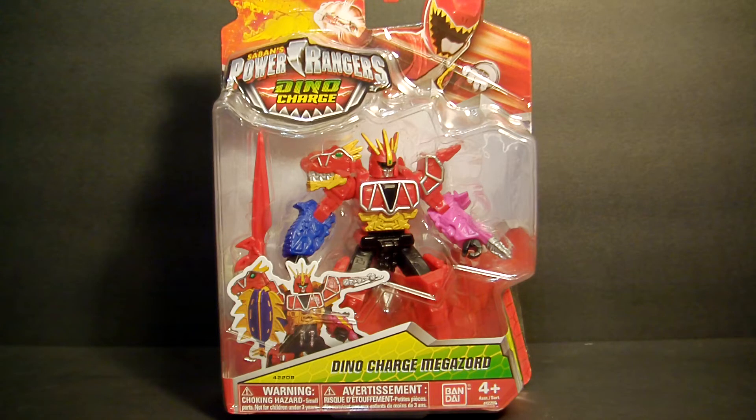As you can see here in front of you, this is the Power Rangers Dino Charge Megazord — very cool. This is on the retro fire size. Basically they changed the packaging now; they're including them in the same packaging where you get the actual figures, which is pretty cool. It used to be that the retro fires had their own type of packaging.